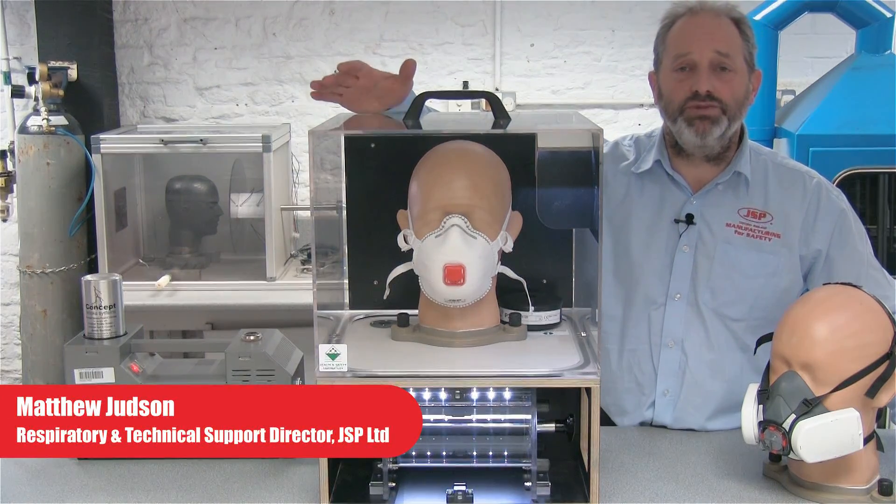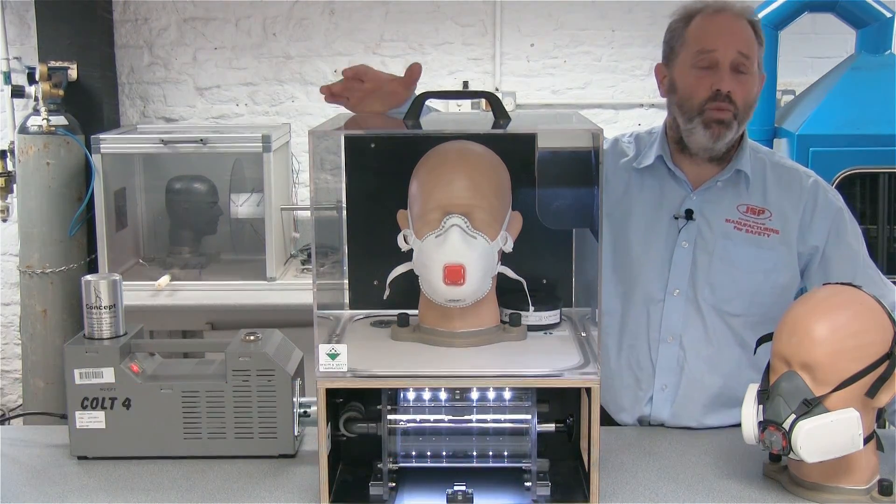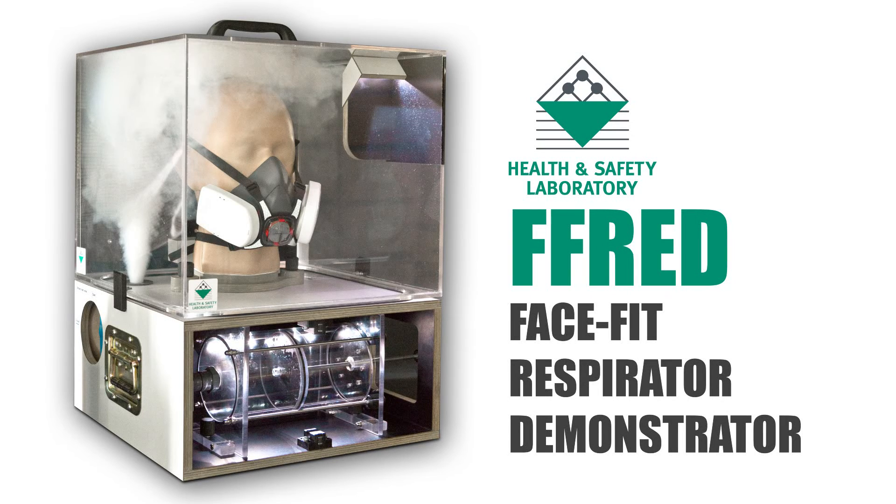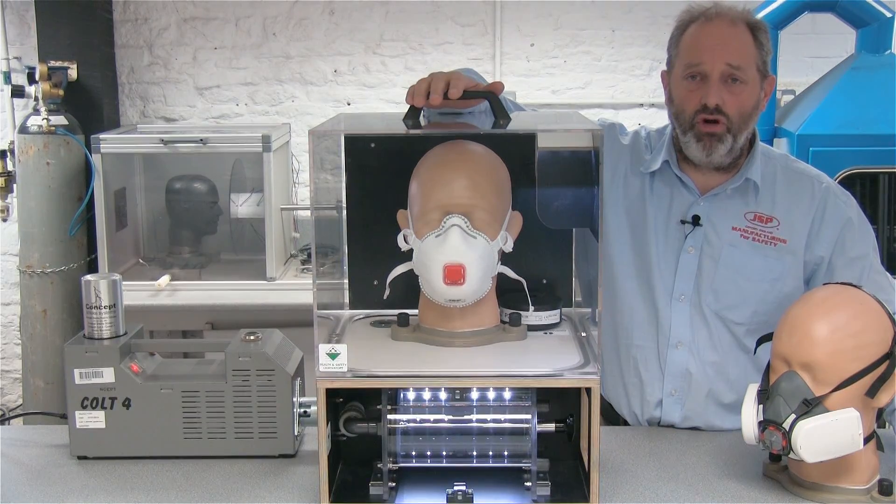Hello, I'm Matthew Judson, JSP's respiratory director. We're here today to look at the Health and Safety Laboratories FRED machine — Face Fit Respirator Demonstrator. It's a machine that HSL have developed to see the sort of things that can go wrong with respirators out in the field.